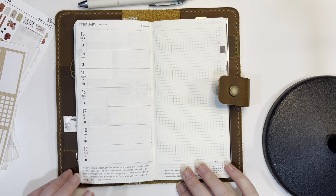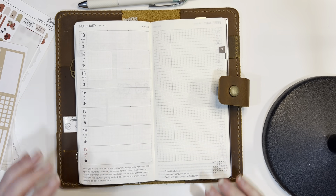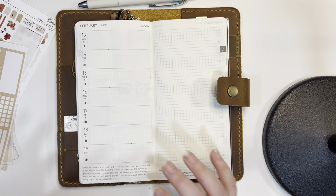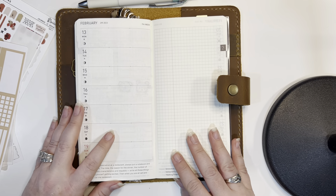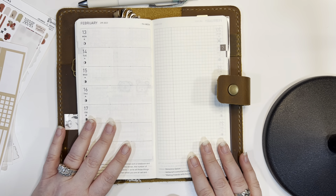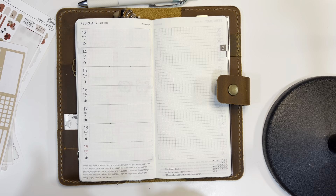Alright guys, I'm about to plan out Valentine's week. My main Hobonichi cousin — this is my planner — this is where I keep all my home plans. I do have different Hobonichi cousins: I have one for journaling and one for my school work because I'm taking some college classes. But this is my main one for home planning.